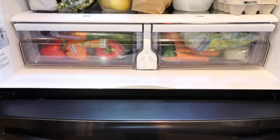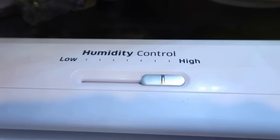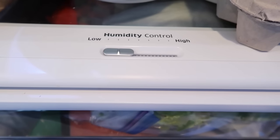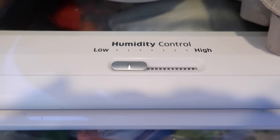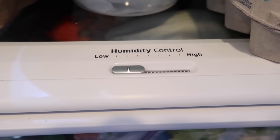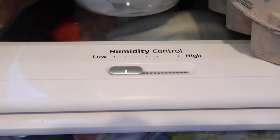Our refrigerators have crisper drawers with a humidity level. I keep one drawer on high humidity for certain vegetables — broccoli, Brussels sprouts, cabbage, carrots, cauliflower, cucumber, eggplant, green beans, okra, peas, peppers, and strawberries. Then the other drawer is for low humidity, which includes apples, avocados, ripe bananas, melon, kiwi, figs, mangos, papaya, pears, plantains, and stone fruit like apricots, nectarines, and peaches.